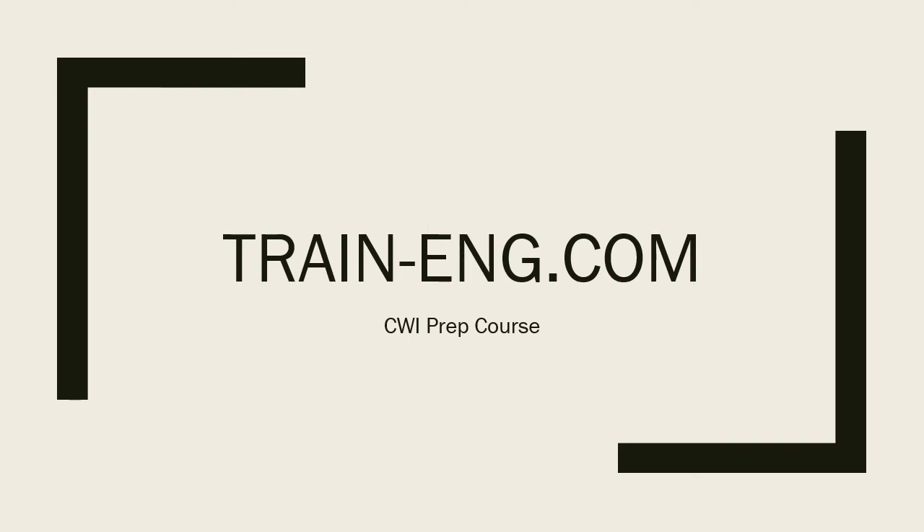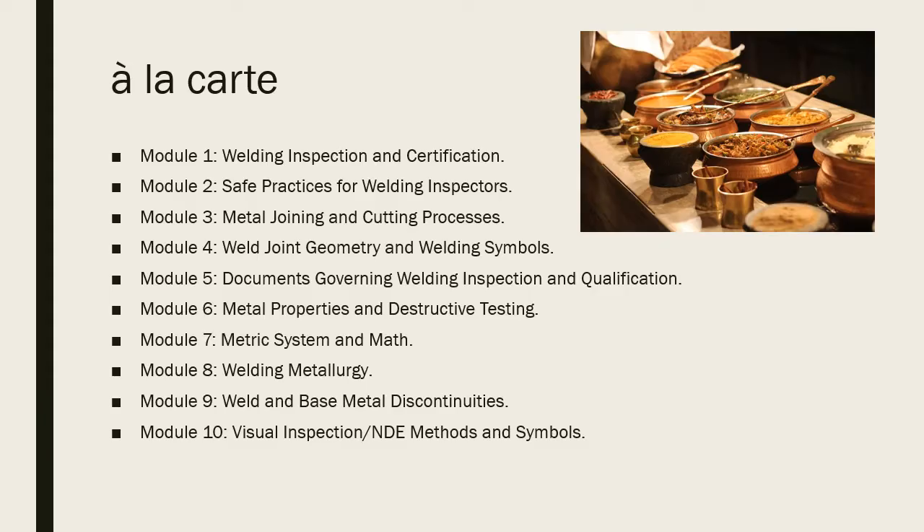Welcome to train-eng.com CWI prep course. Come visit us at our website at train-eng.com. As you go through some of these videos, these will be snippets or samples out of our online training course. If you like what you see, come visit us and take the course. Unlike a lot of other programs, we've got it set up so you can do it a la carte — pick and choose what you need.